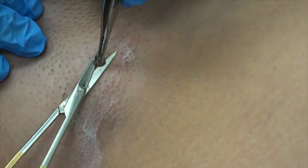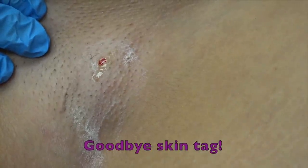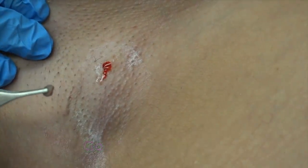Alright, now what you're going to do is grasp firmly the skin tag and lift and make a cut at the bottom. Just snip it off. Go. Ow. That didn't hurt. There. Put it close to the skin to see it. She cut it off.